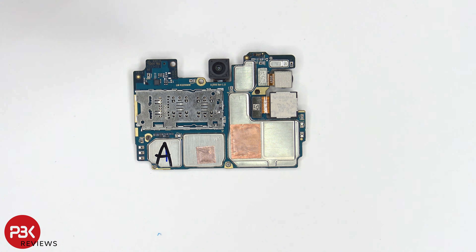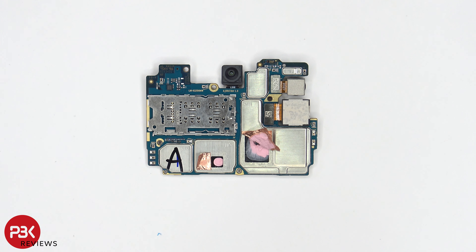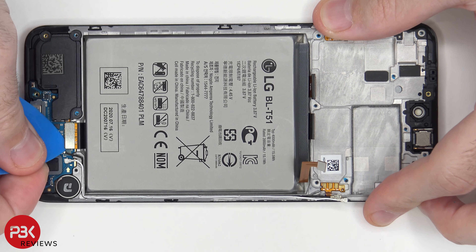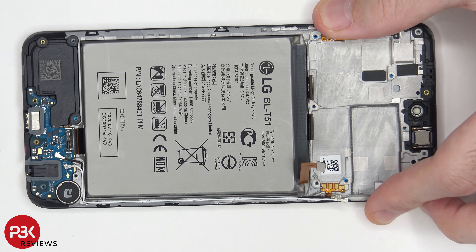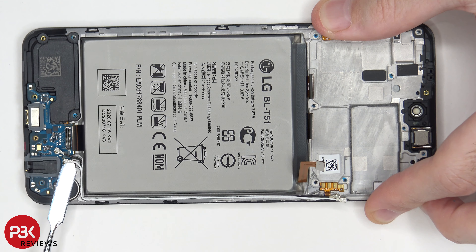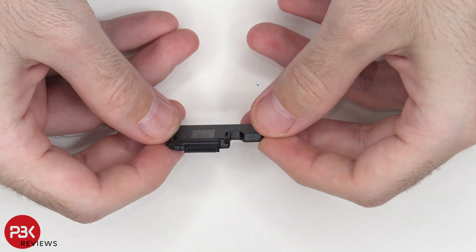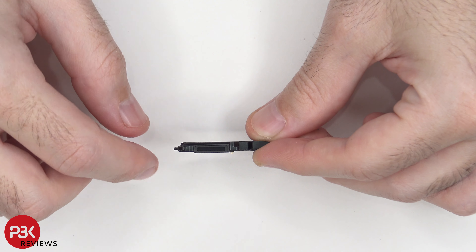You also have your SIM and memory card reader located over here, and two pieces of copper tape on these shields. Once we peel off the copper tapes, we can see some thermal paste on top of this chip over here, as well as the processor located over here. Now let's disconnect the flex cable on the charger port board, and then we can disconnect the two wire cables as well. Then we can remove the speaker assembly — you do have a mesh filter or cover over the opening.